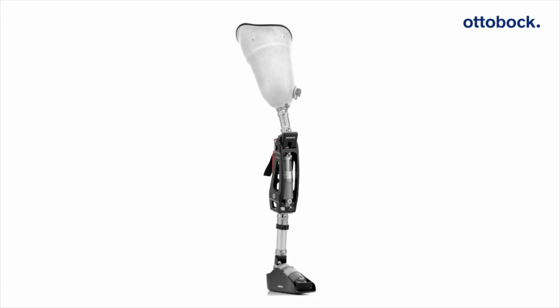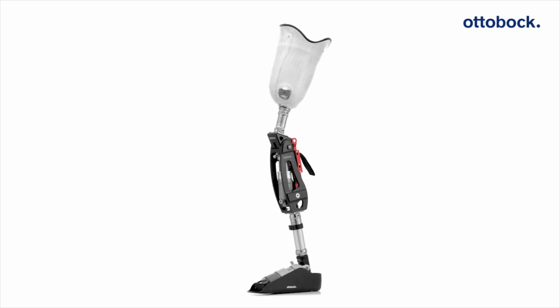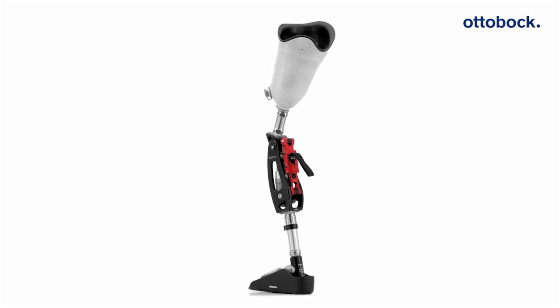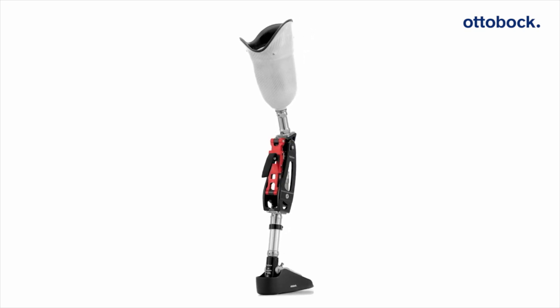The ProCarve is a sports prosthesis for recreational and professional athletes with lower limb amputations. It creates targeted support for skiing, snowboarding, and other sports with similar motions, such as wakeboarding or water skiing.